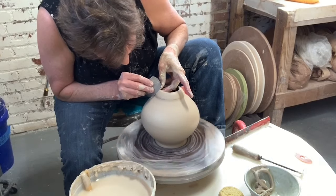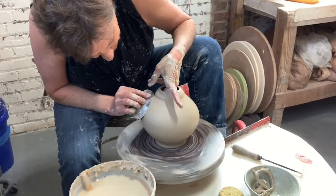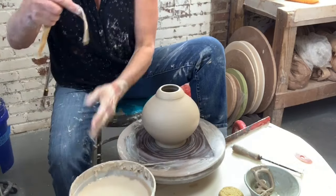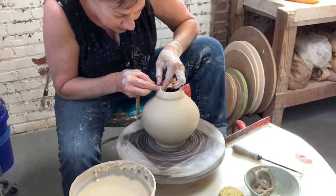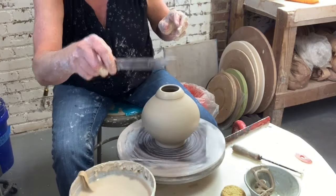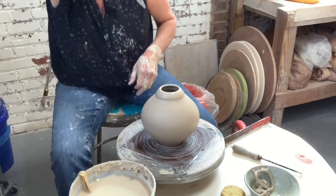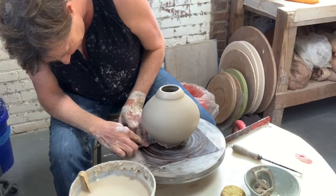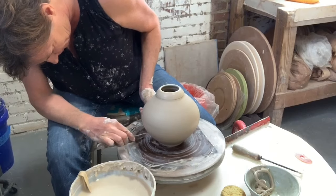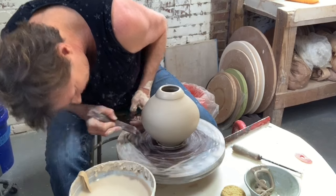See how I'm cleaning that edge right there? There's a place where my finger pushed in, so I'm gonna fix it. All I've got to do is clean up the mouth, do my undercut at the base, and I'm done. Nice little wood stick — I'm just gonna undercut right under the base and bring this clay away from the pot. There's my little wax line that makes me happy.